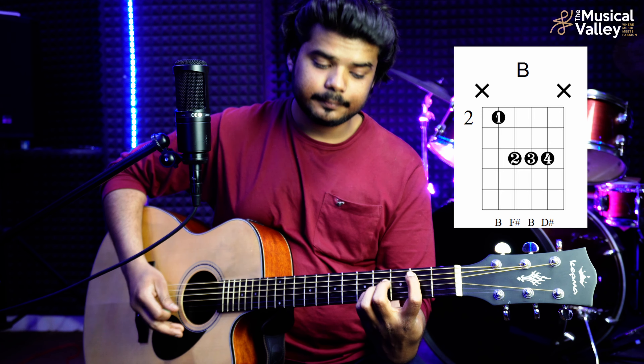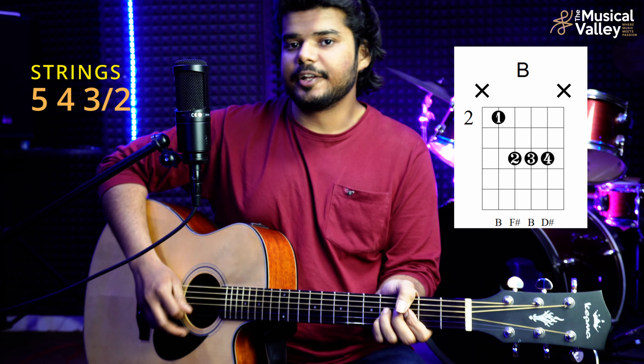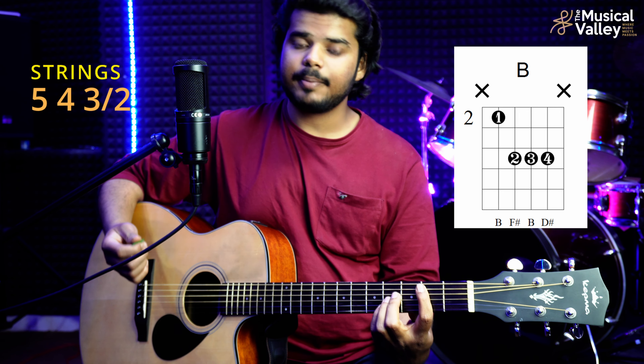Now we will come to the pre-chorus. In the pre-chorus, the right-hand pattern has no change — just the chord sequence changes. The chord sequence is: C-sharp minor, A, E, B. Next cycle: A, A, then B. In this final B, we change a little bit. We play the strings 5, 4, 3, 2, then at the end to close the pre-chorus we play 5, 4, then 2 and 3 together. Let's play this whole sequence slowly.